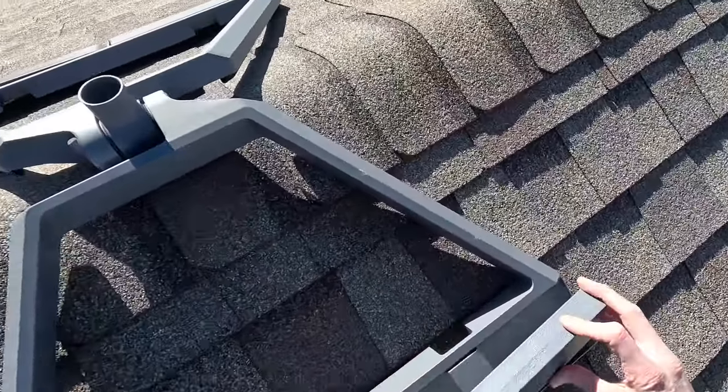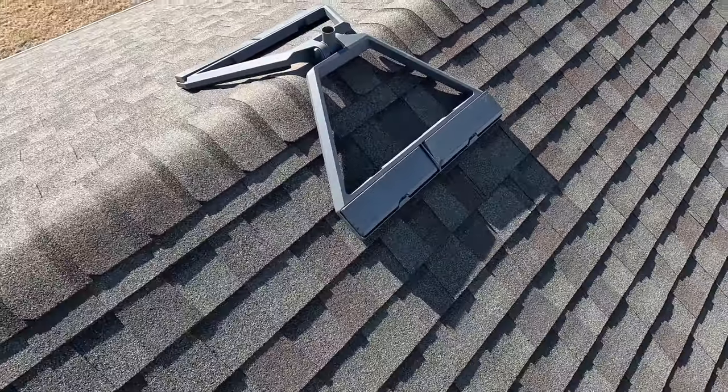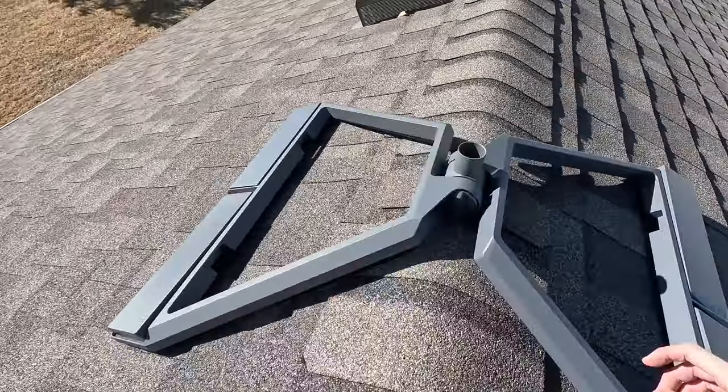After all four weights are installed, just double check to make sure that nothing has shifted around. Check that the mounting post is still vertical and that each side of the mount is laying completely flat against the roof.